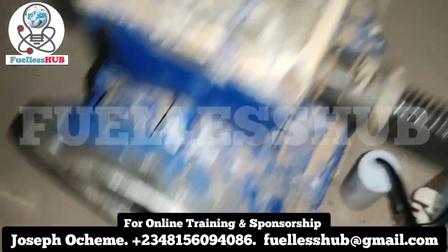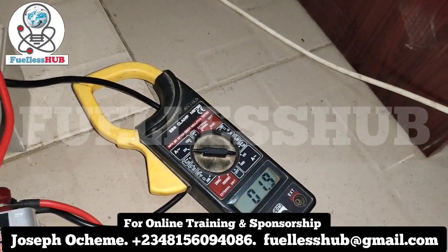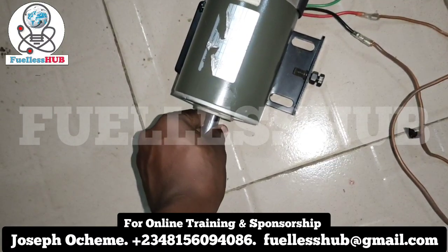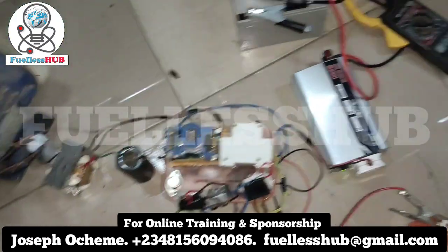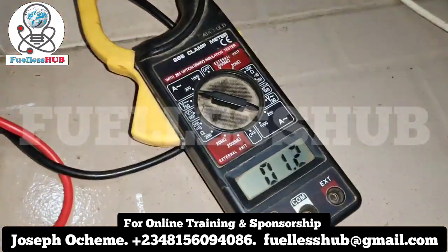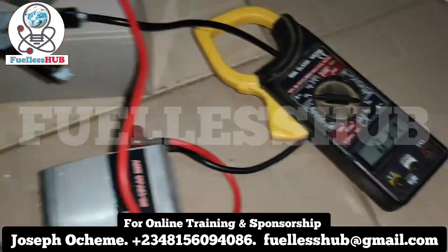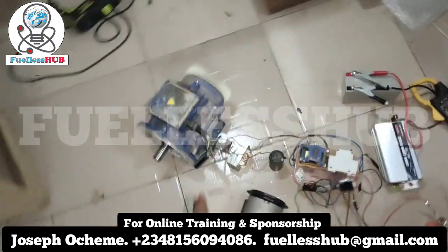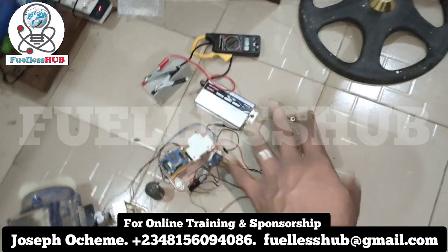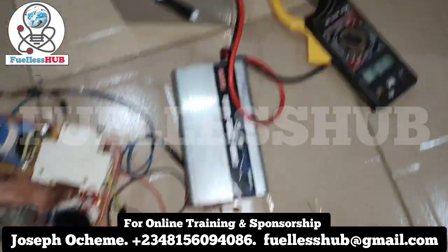Both motors are spinning accurately. If I apply a load, it begins to climb up — this setup has greater power and can spin accurately. Here is the socket, and this battery is also charging for free. It is consuming 1.1 amps. So this whole setup — one motor spinning, the other also spinning and charging a battery — all with just one DC amp.